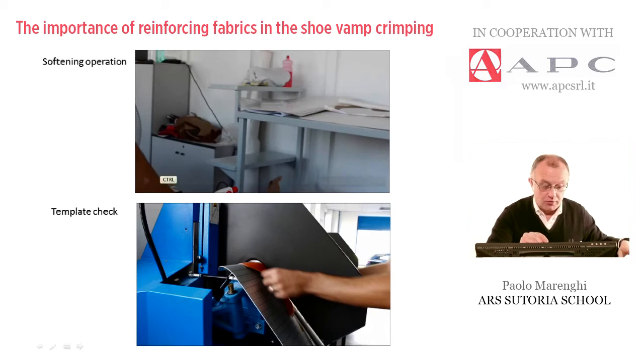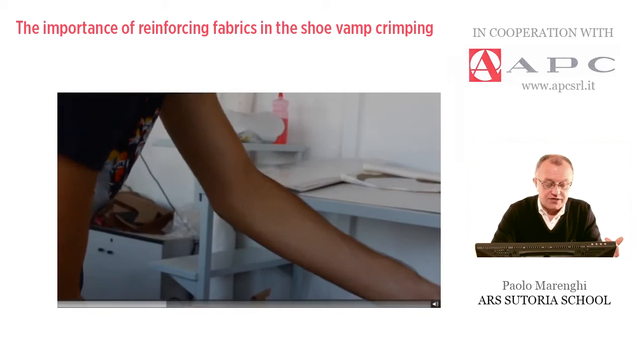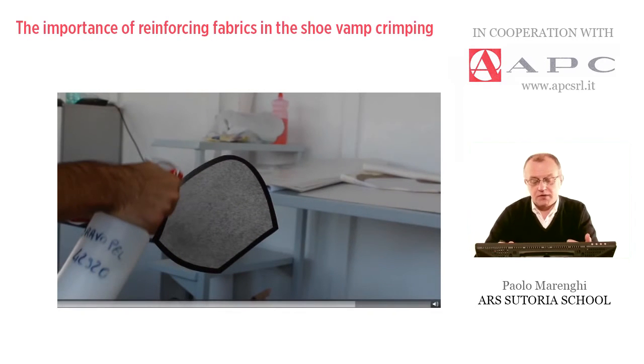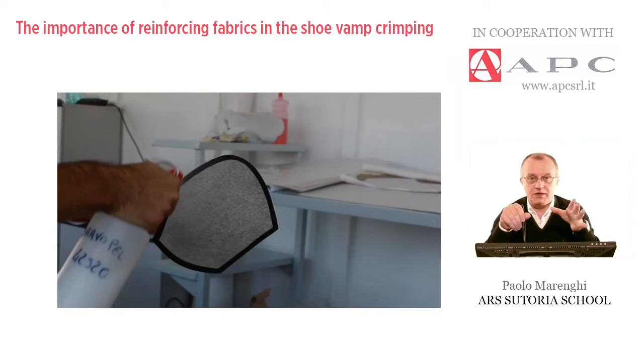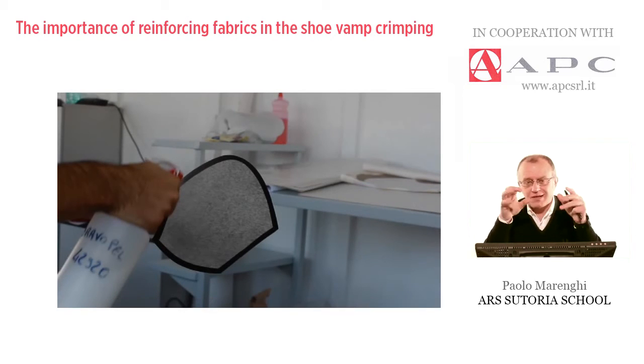The operator will spray some softening liquor directly on that piece. After a few minutes, we can move on to the crimping machine. It is advisable — and a very used system — to prepare the uppers already sprayed at night, put them into a plastic bag to preserve humidity, and then crimp these uppers the day after, so after maybe eight or nine hours of moisture.